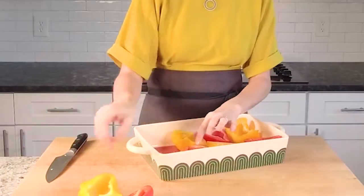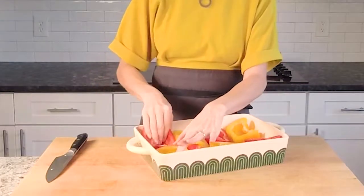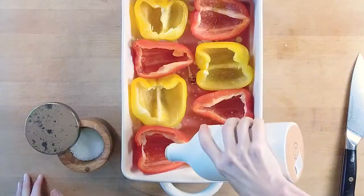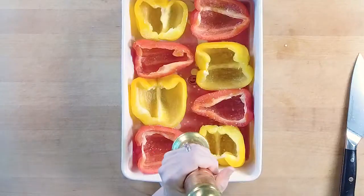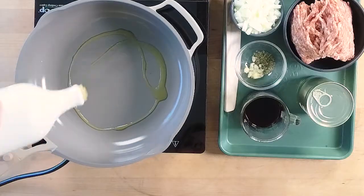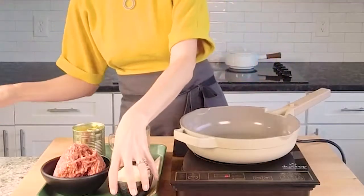Shortcut number one: stuff halved peppers instead of stuffing whole peppers. This simple step cuts down on bake time. Once your pepper halves are prepped, nestle them in a baking dish on top of a drizzle of California grown olive oil and a splash of red wine. Don't forget to season the peppers too.